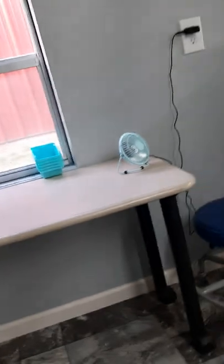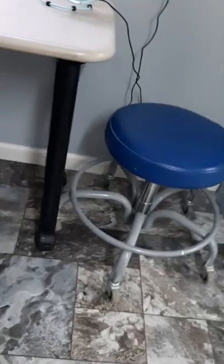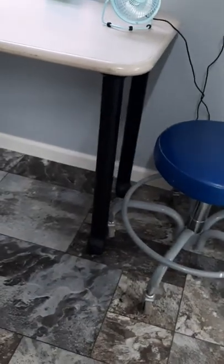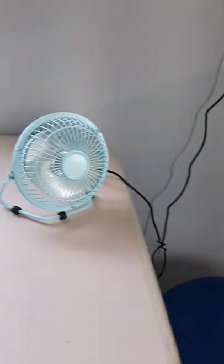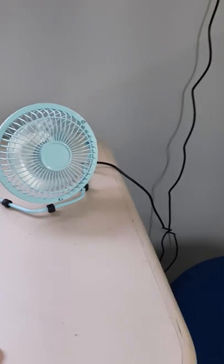I got this little table with wheels so it rolls around and I can put it wherever I'm working. I've got my cute little blue fan too — turquoise is my color, so I tried to have as much turquoise in here as I could.